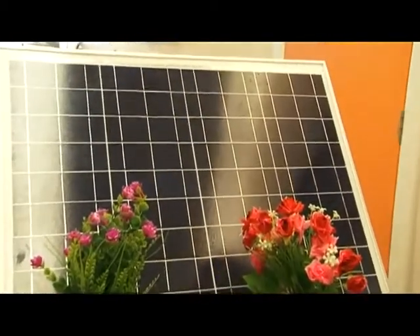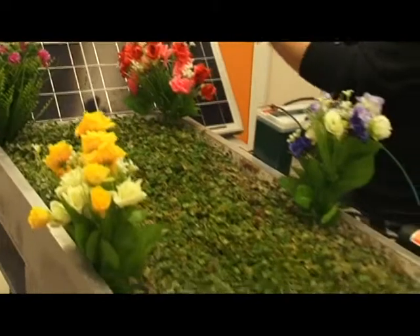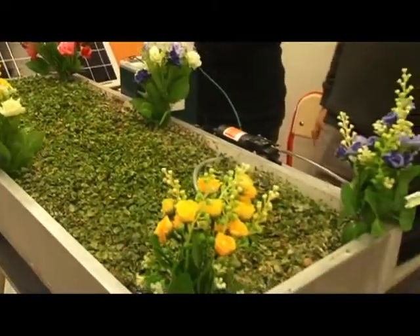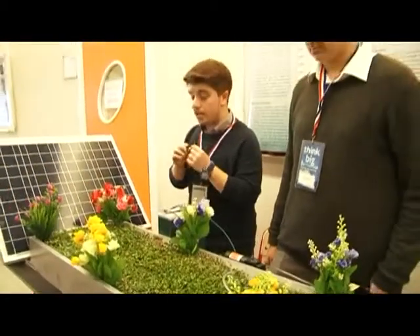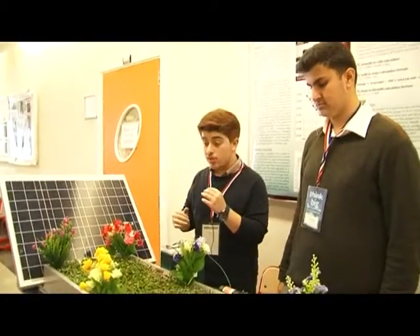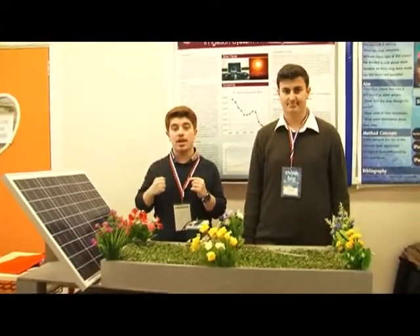Now we talk about the most important thing, which is the solar panel. Here we have a 45-watt PV solar panel, which is a polycrystalline type and A-class type, which converts sunlight energy into electricity by the movement of electrons in silicon cells and by using photons.